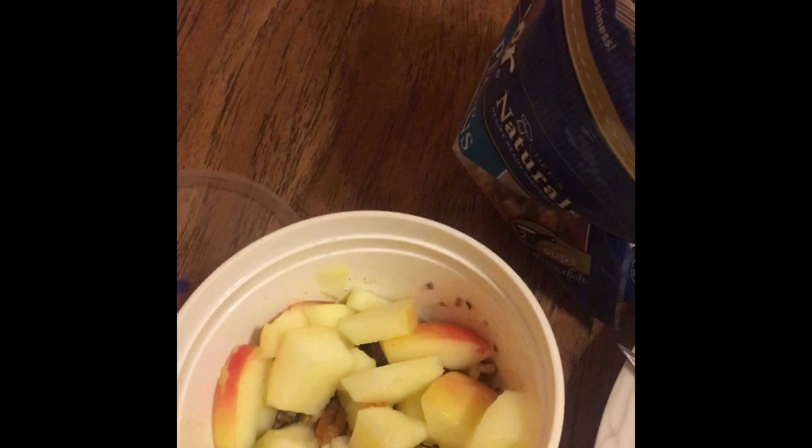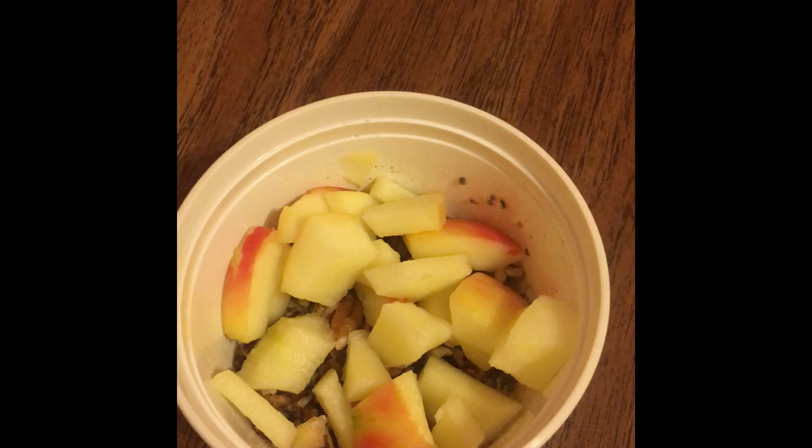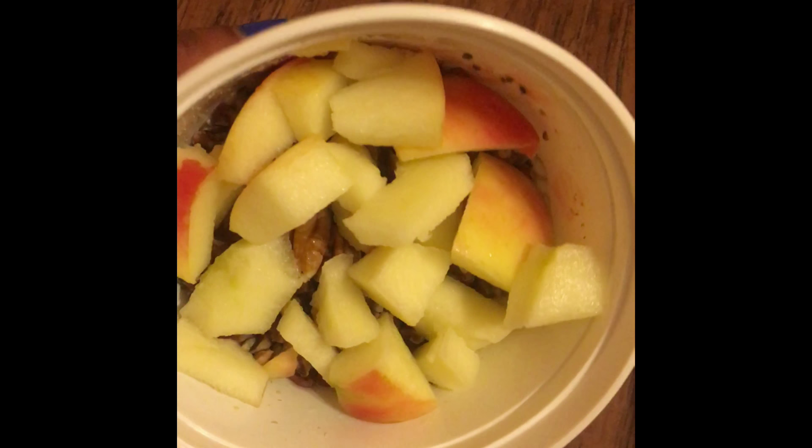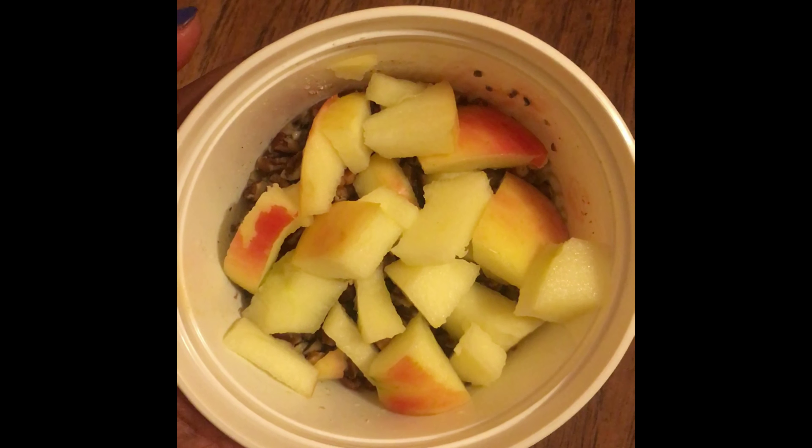It's a wonderful pudding and again, I'm a lifer — I use this every day. I diced up some apples and put them on there just to give it a nice little crunch and a nice little sweetener.